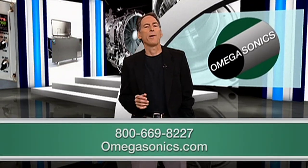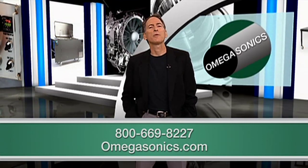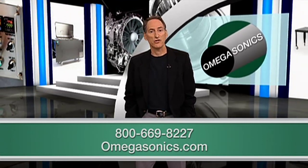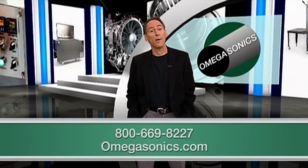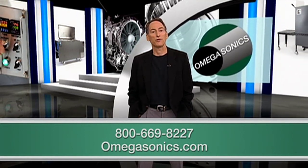The brave men and women who keep our community safe deserve to be kept physically safe themselves. If you'd like to learn more about advanced cleaning of PPE gear, or if you still have questions about how you can bring this kind of equipment to your station, give us a call or visit our website at omegasonics.com. You can also connect with us on Facebook and Twitter.